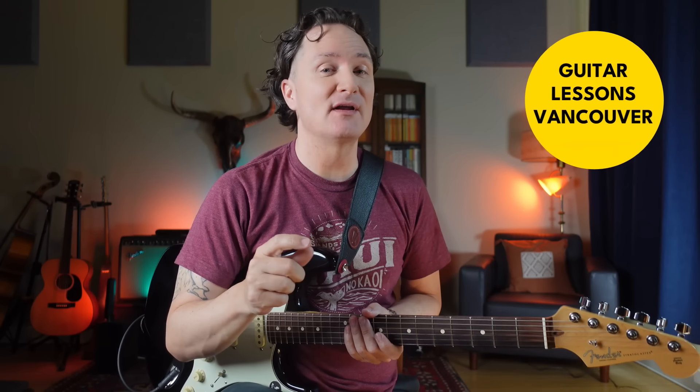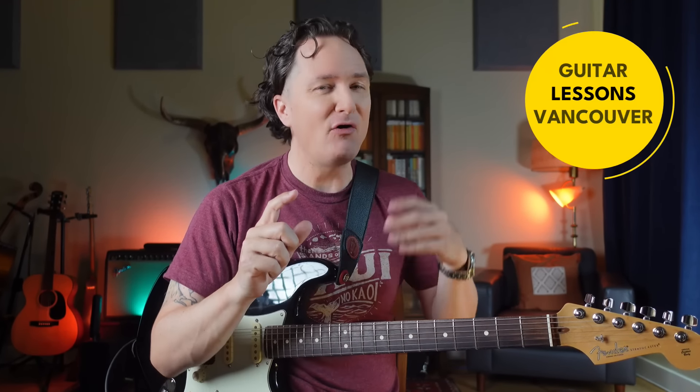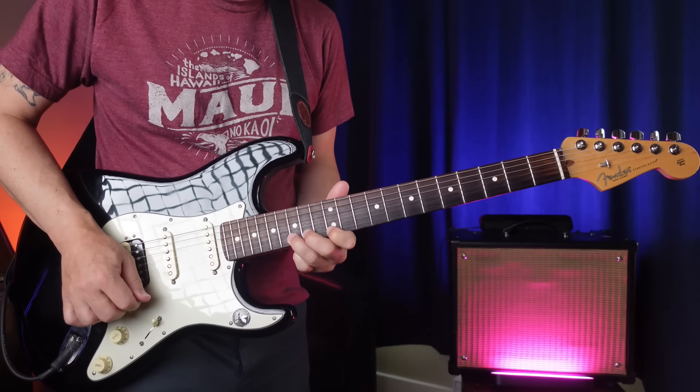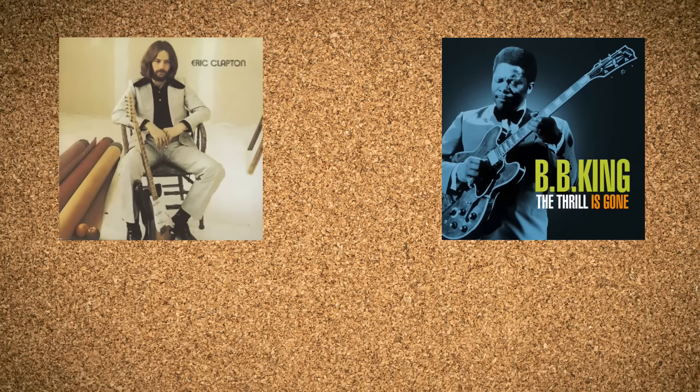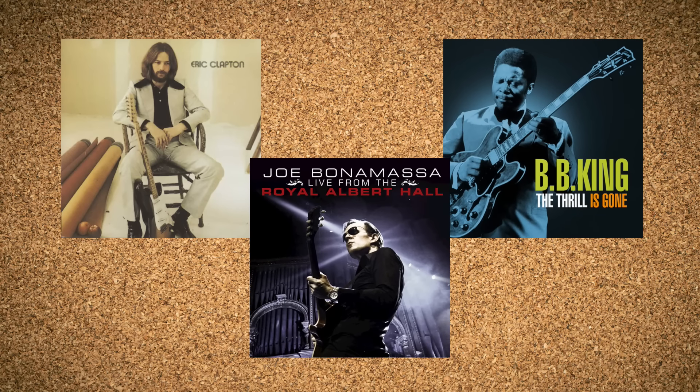Let's say you've got some pentatonic licks that you like and you're getting good at them, but somehow all those notes in between those licks sound kind of meandering. How did those guys like Eric Clapton and BB King and Joe Bonamassa make their lines sound so interesting? Part of it is their incredible expressiveness, but the other part is their note choices.